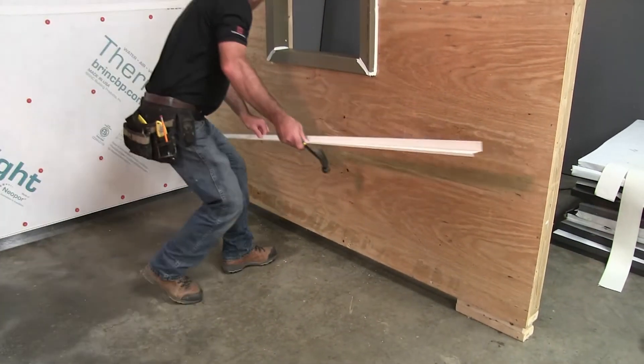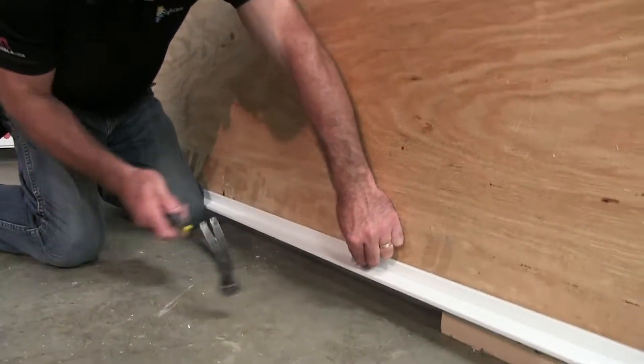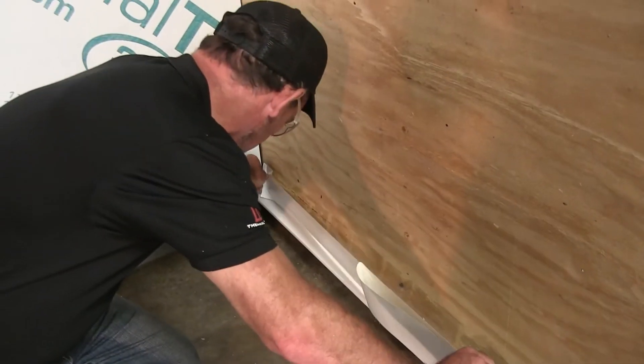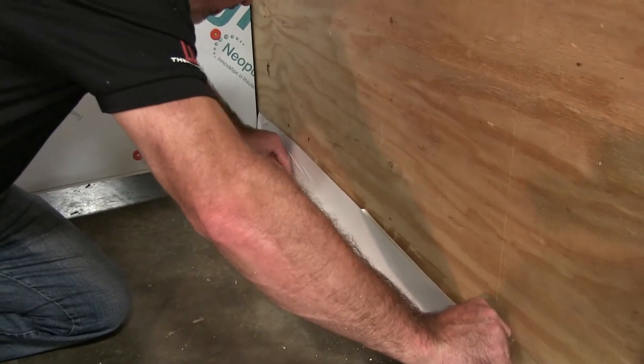Once the Thermal Buck is installed, it's time to install the Z-Strip at the bottom of the wall. After the Z-Strip is installed, flash the Z-Strip to the wall with a four-inch Brink flashing tape.